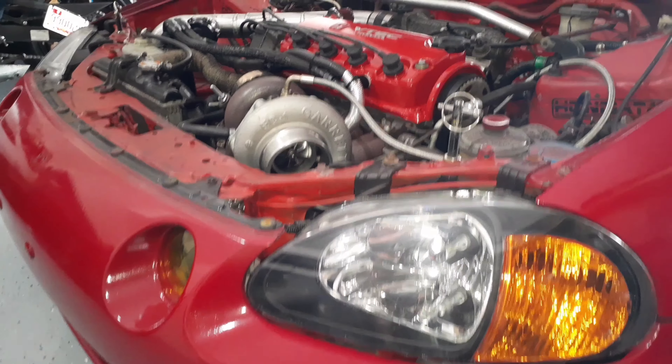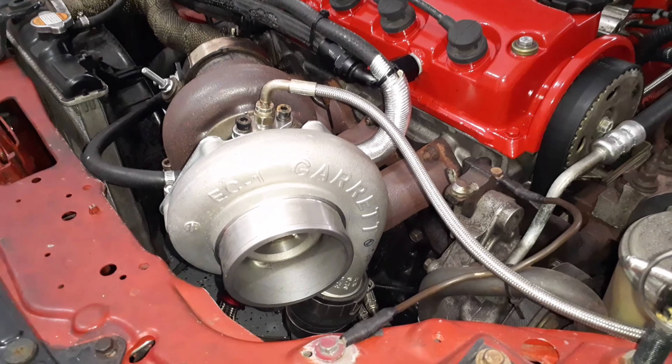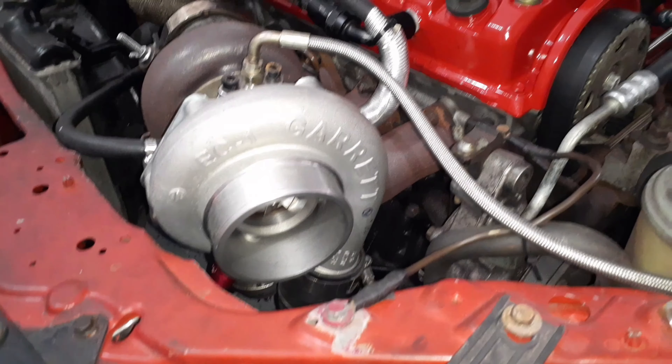Either way I plan on doing an LS VTEC on the Integra, but as a daily driver I feel like keeping it NA would be the right thing to do — it'll be more reliable and still be a little quick. I think I can get about 200 to maybe 300 horsepower range with some cams and a little work. Let me know what you guys think down below — should I do an NA build on the Integra or just go ahead and boost it? Thanks for watching, leave a comment, and don't forget to subscribe. Peace out.